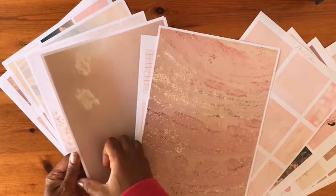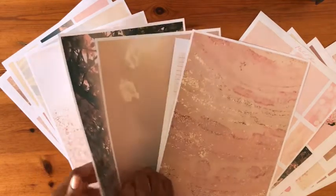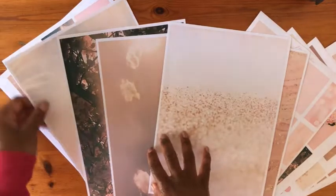Let's start by choosing three sheets from the Making Shine Blush series. I love this one. I love them so much.